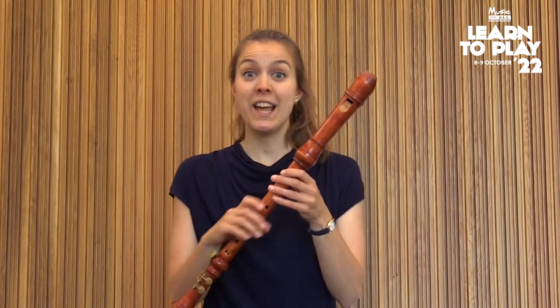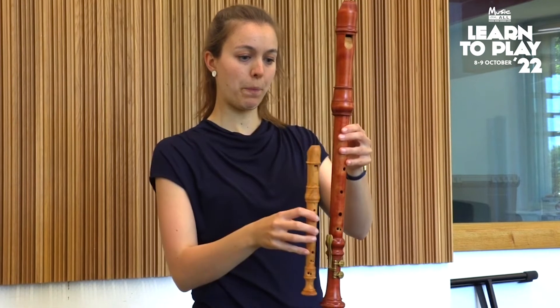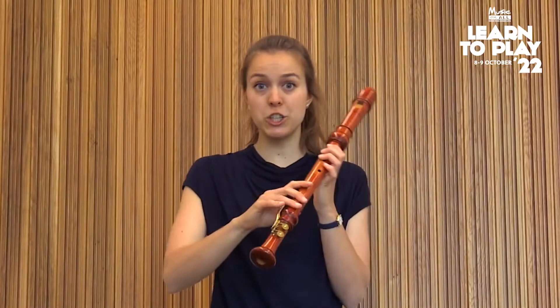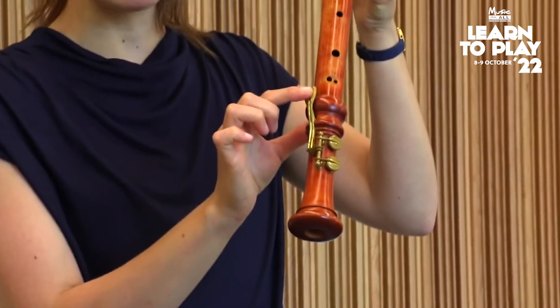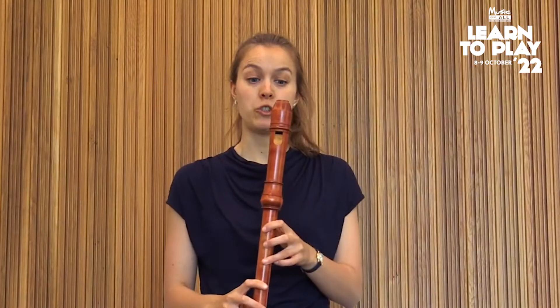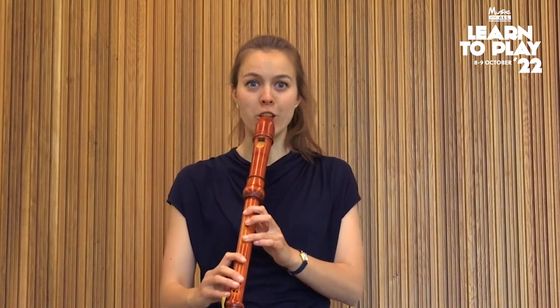I can go even larger than that. I have a tenor recorder with me here, and this one is actually twice as long as the descant recorder. Because it's now so long, I can't possibly reach the lowest note, which is why the maker has put on these metal keys to help me close the bottom hole to play the lowest note on this instrument. And it sounds much more low and mellow than the other recorders you've already heard.